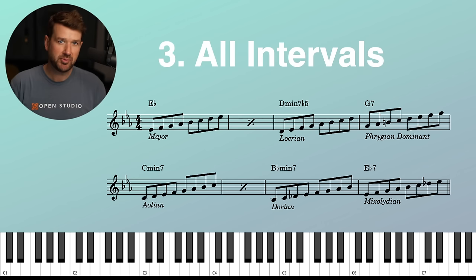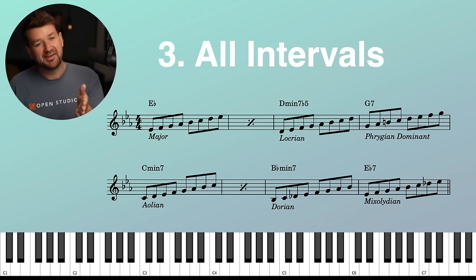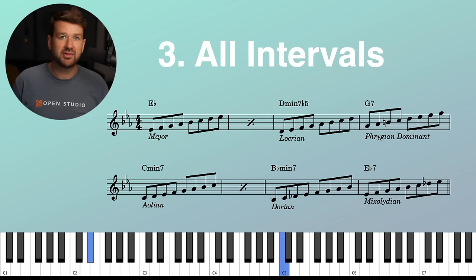Let's move on to number three. We're still keeping our basic harmonic palette — the major, Locrian, all that stuff — the really diatonic approach. But now we're going to use all intervals. In my own practice I've been working on finding new shapes — big shapes across an octave, across a ninth, fourths, triad arpeggios. However you want to use the harmonic palette available to you, you can. Just keep it within these color palettes. Everything on the E-flat has to be part of the E-flat major. Everything on the D minor seven flat five has to be part of that Locrian. Keep the chain going, switch when the chord switches.